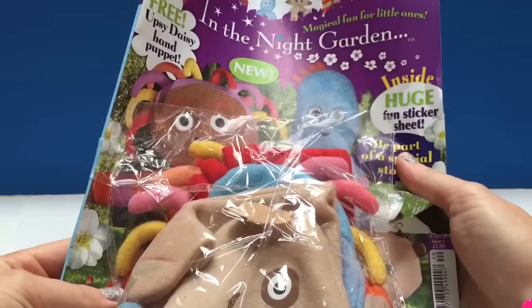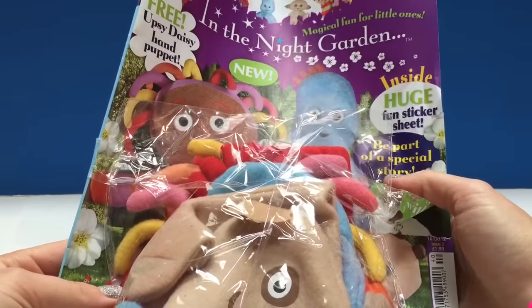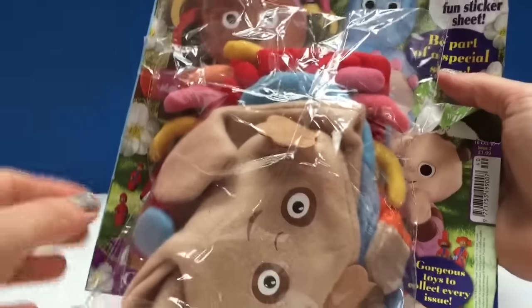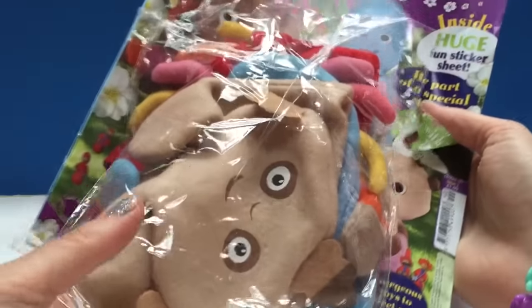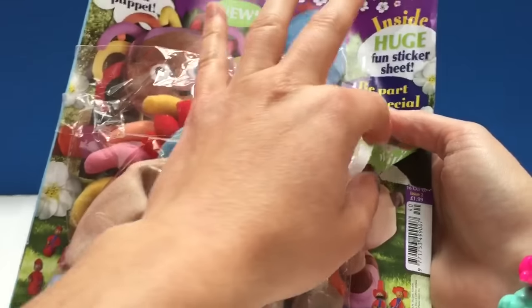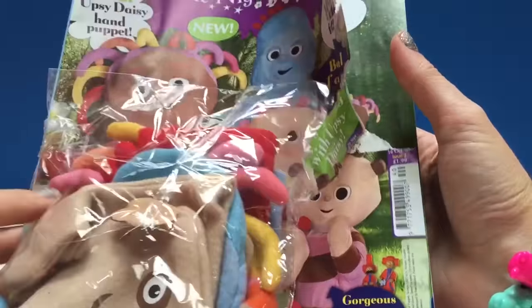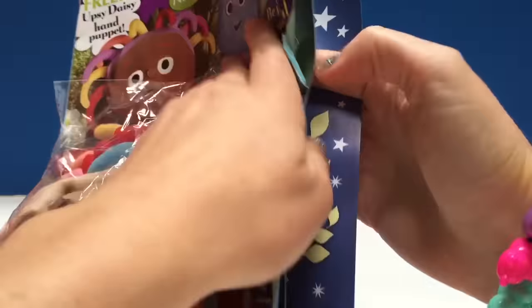Hello and welcome to Tiny Treasures. Today we're going to do a sticker activity in the Night Garden Magazine. On the front we've got this is where I keep all my hand puppets and it's stuck to the magazine and I can't tear it off or it's going to tear the sheet. So let's open it up and do some stickers.